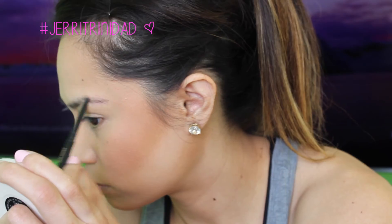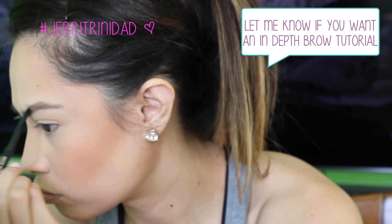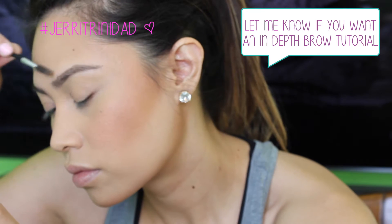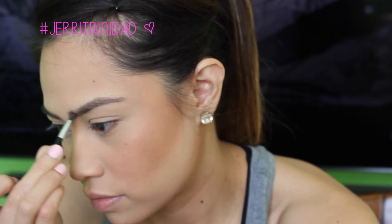Brows on fleek or not? No — good thing I have a backup. Brand new. And to keep those hairs in place and to make it a little bit more hair-like, I'm going to use the Brow Gel.